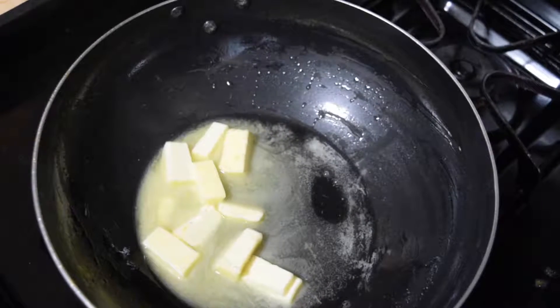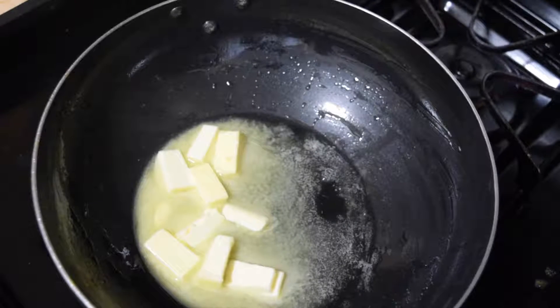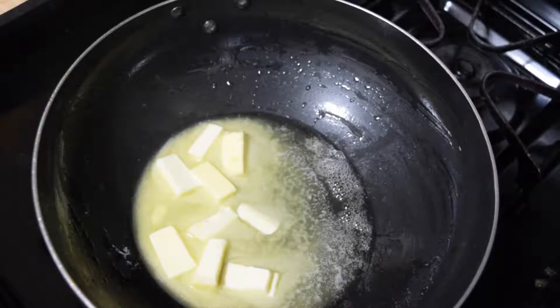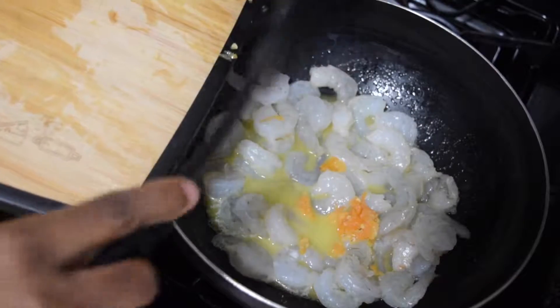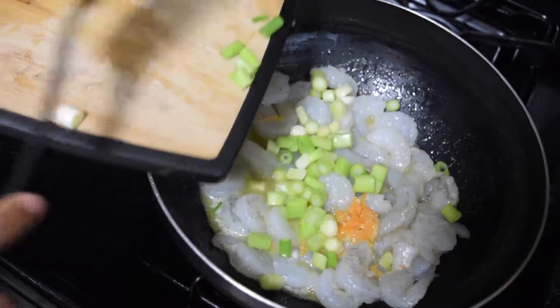Add a pat of butter into your pan on medium heat, because you don't want it too hot given the temperature that butter allows. Add your shrimp, add your pepper, and your chopped green onion.